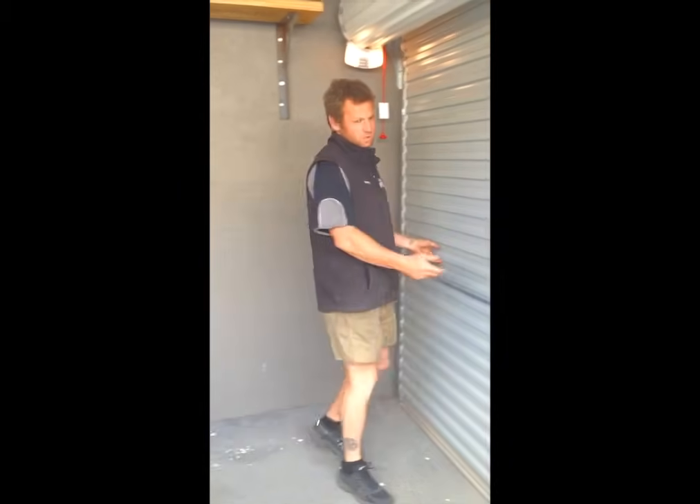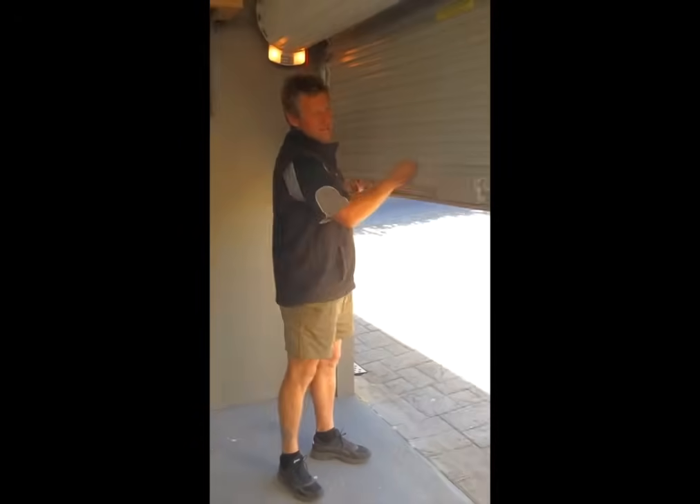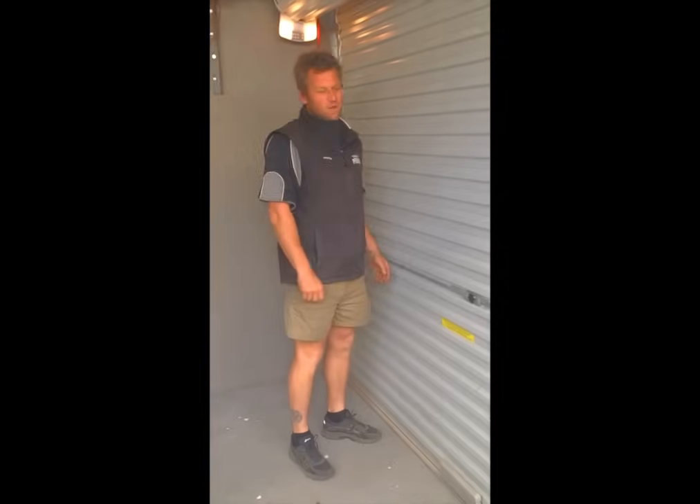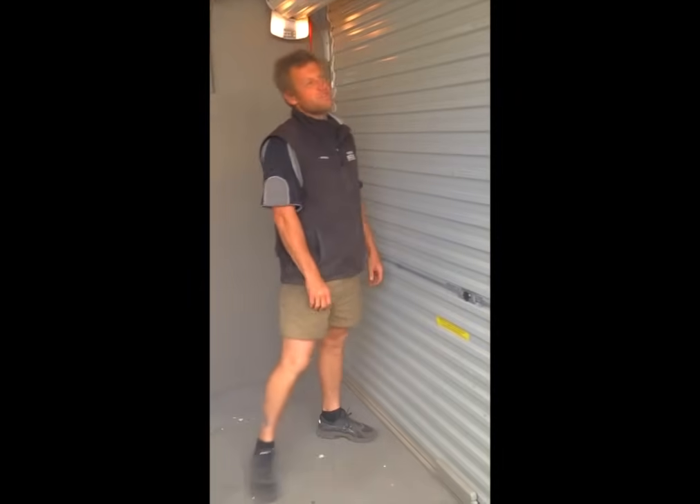Now when we need to re-tension a roller door, we can show like this one — it's holding its own weight only halfway, putting an extra strain on the motor trying to lift it. See how it's dropping by itself. What we want to do is just give those springs a little bit more tension so it can help the motor lift the door a little bit easier.